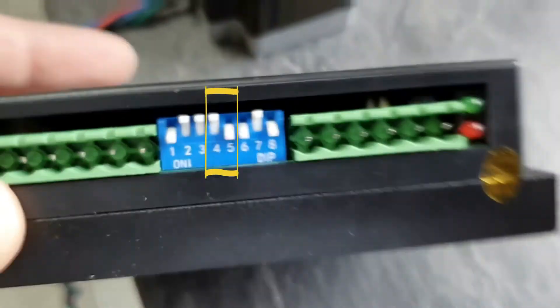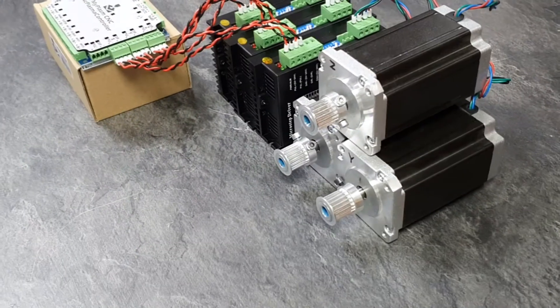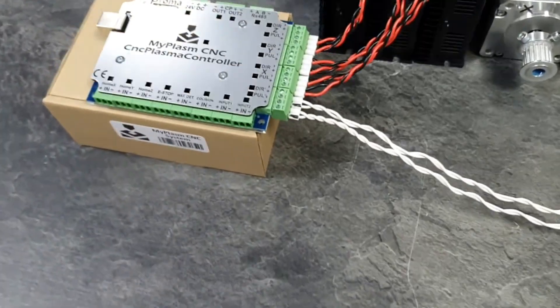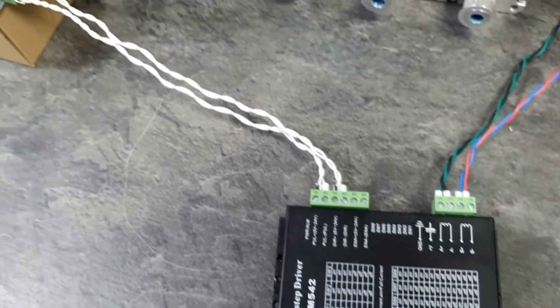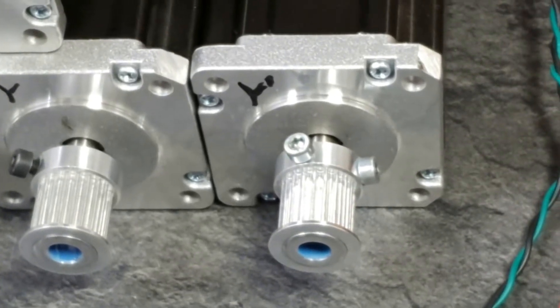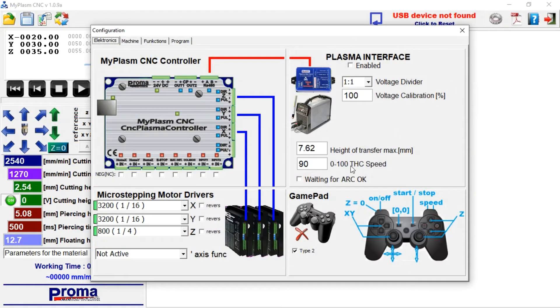For testing purposes on a bench, the step division setting doesn't matter much — I have set it to 3200. If you plan to use a second motor in the machine for the X or Y axis, connect it to the fourth output. In the program, select its destination — in this example, the two motors will be on the Y axis.